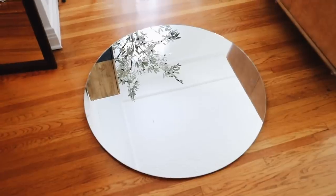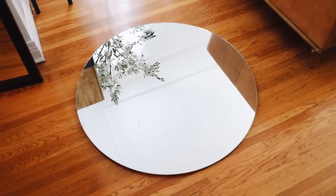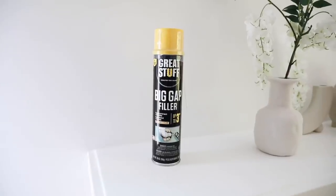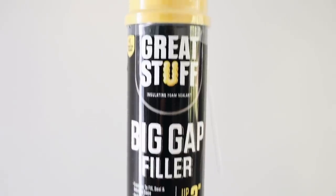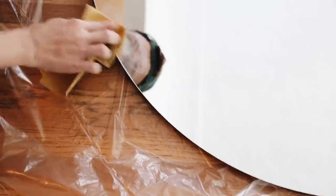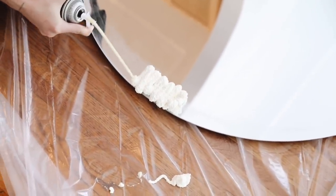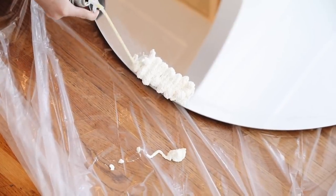This mirror base James gave me is a three-foot circle with just the plain mirror since the frame broke off. I laid down a drop cloth because the foam — Great Stuff Big Gap Filler, which I found on Amazon — expands a lot. Give it a good shake for about a minute as directed. I used sandpaper to rough up the edges since most tutorials used framed mirrors that gave the foam something to grip, but a plain mirror needs those scratches for the foam to settle into. Then attach the nozzle and do a zigzag pattern, just like in the TikTok video.